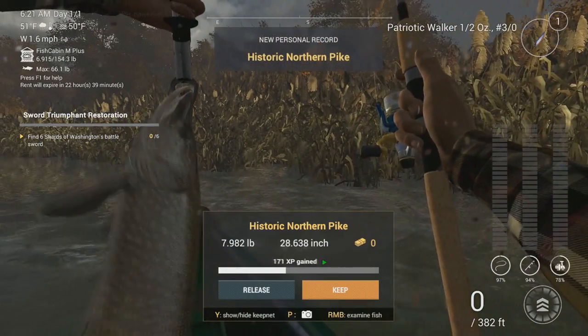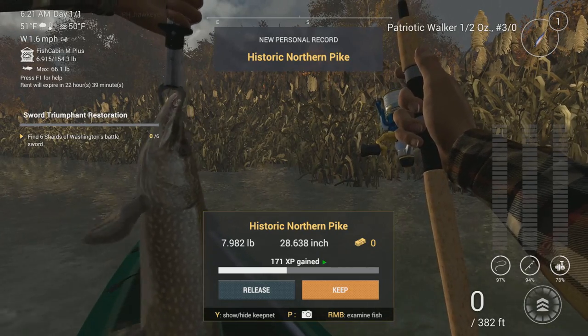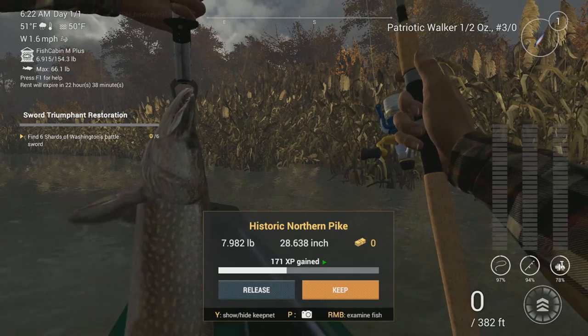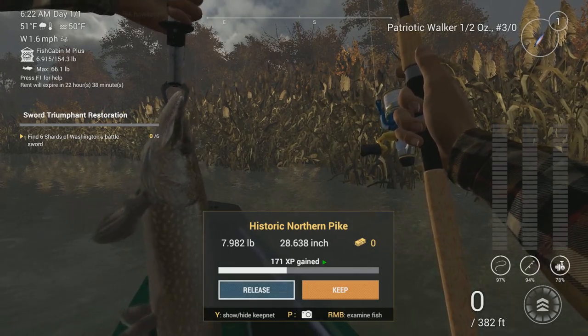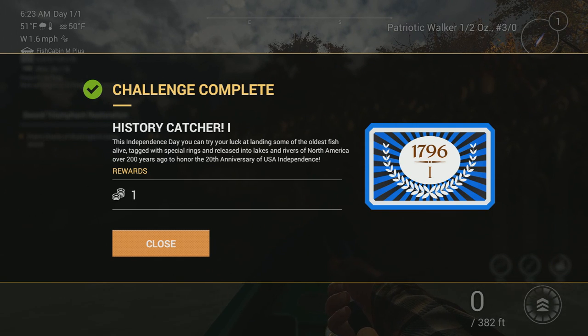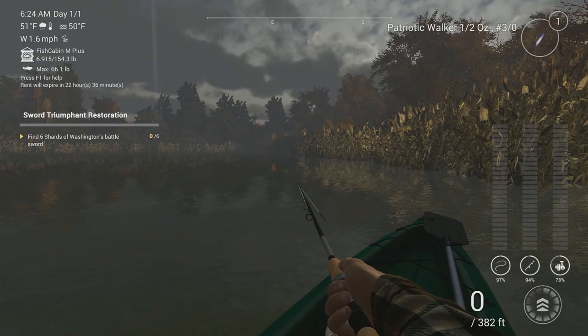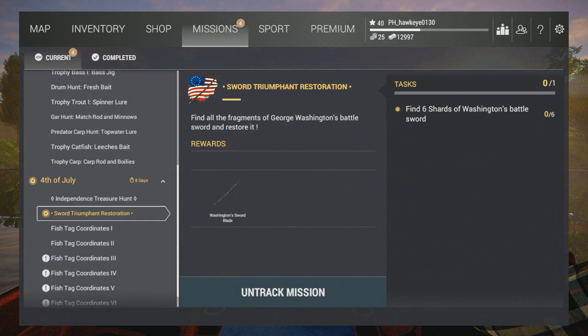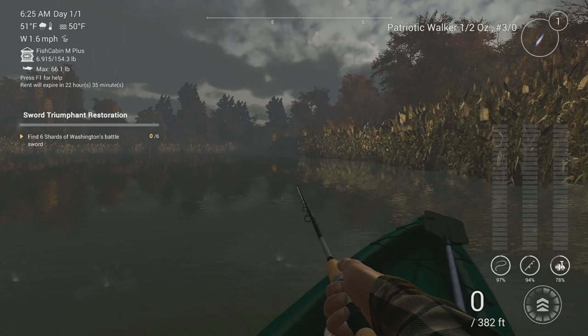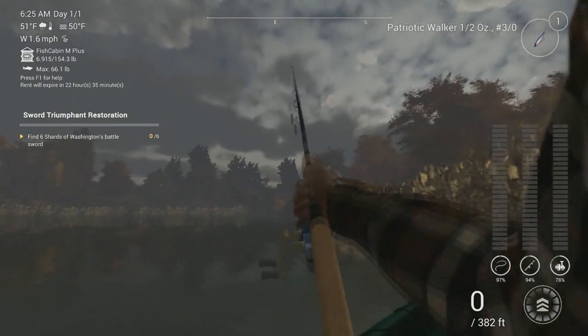There we go, we got him! Historic Northern Pike — damn, those are big too. 7.982 pounds. So they're just a little bit larger for this area. I need to catch how many of these? History Catcher: 'This Independence Day, you can try your luck at landing some of the oldest fish alive, tagged with special rings and released into lakes and rivers of North America over 200 years ago, to honor the 20th anniversary of US Independence.' Rewards: one gold. So the mission is — just to be sure — I've got to get six of them. That should be tough. Well, we did get one.